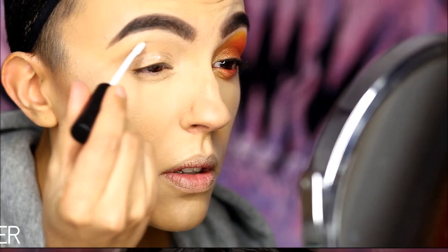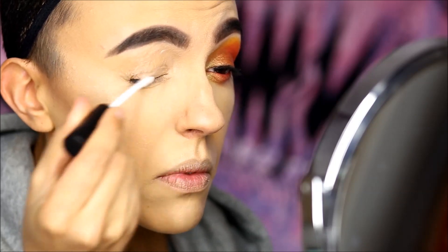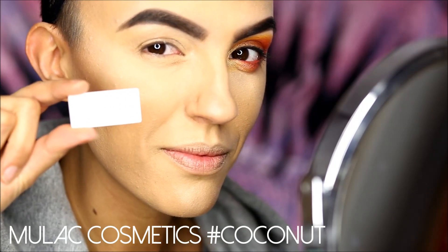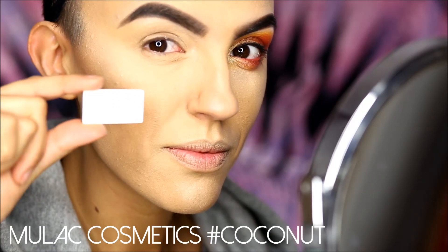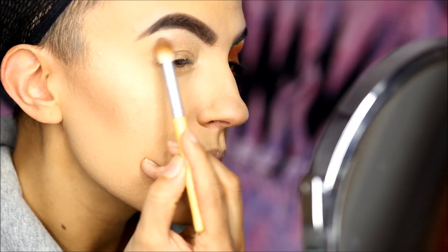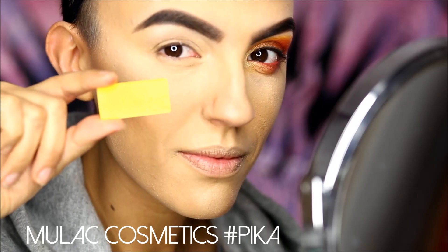I'm starting by priming my lid with an eyeshadow base. Then I put a white color to help other colors blend later on. Then I grab a warm matte yellow as my transition color and I buff it in using a blending brush.